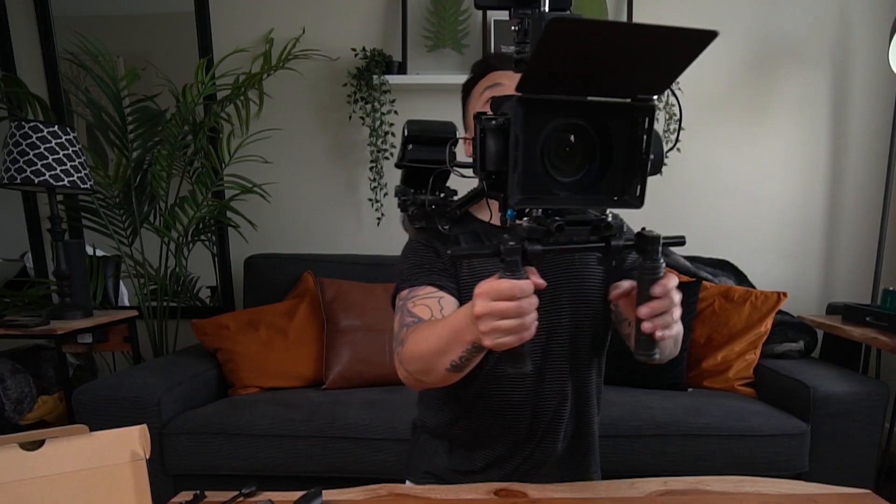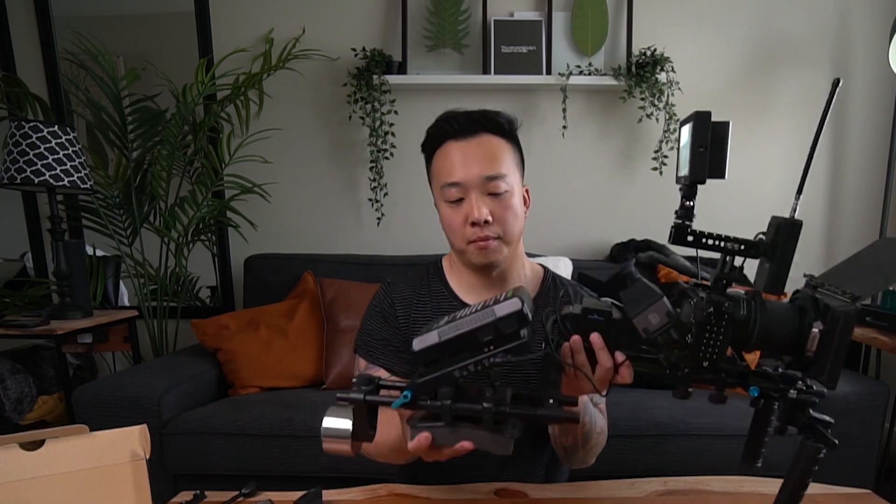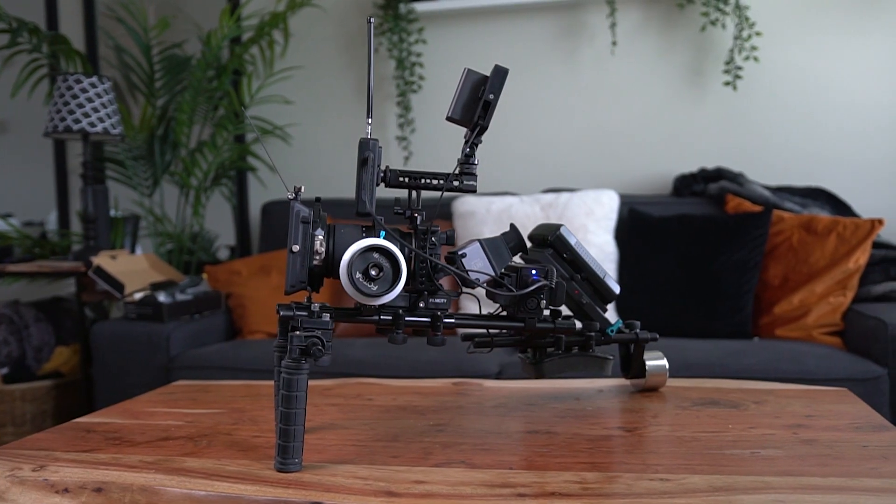There's the counterbalance weight right in the back there. I try it and it's good. So that is everything — thank you guys for watching, I'll see you in the next one.